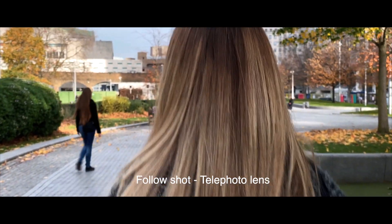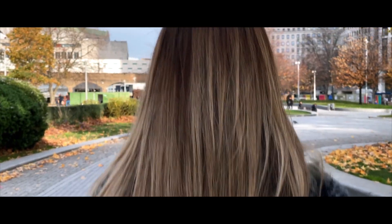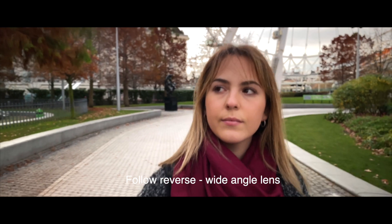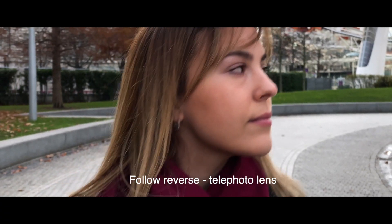This is a follow shot on a telephoto lens — so we've gone from the wide angle to the telephoto. And now again it's a follow shot, but it's called a reverse. Here we're using the wide angle lens and you can see lovely soft focus in the background. Now this is the follow reverse on the telephoto lens, and again you can see some really lovely depth to the actual shot.